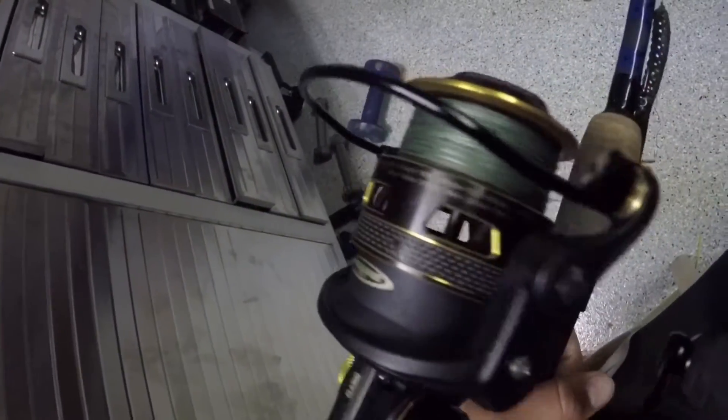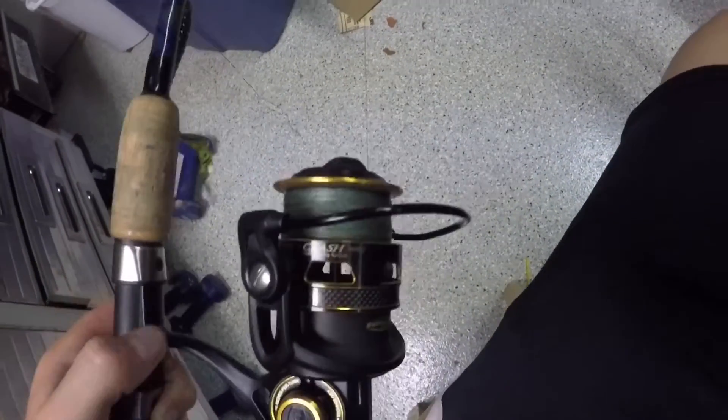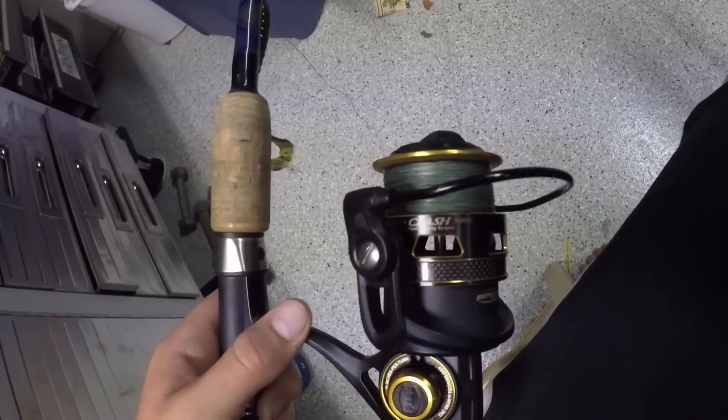Very nice reel. It goes for $220, and it's really nice.